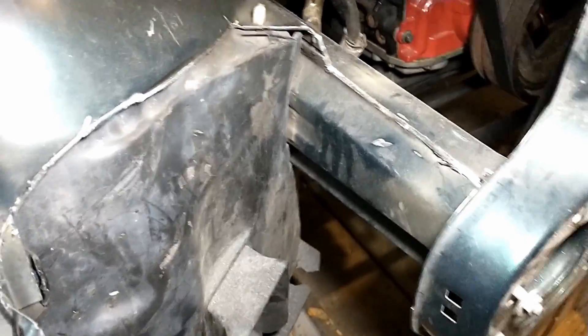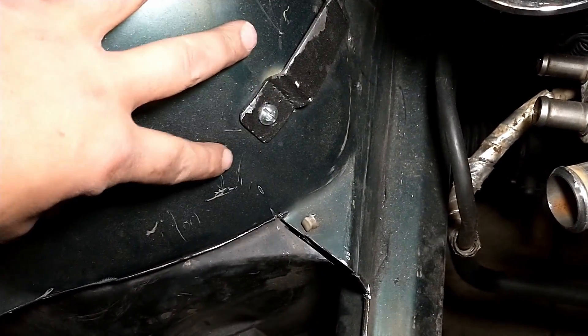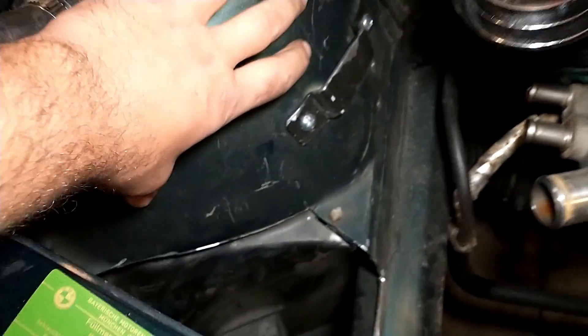Alright, so we got that section cut out. I've got a lot more room to work with now to get this turbo clocked the way I want it, that way we can get the exhaust housings to line up a little bit better and get it away from the radiator. That should give us enough, and if it's not we do have a lot of room to work with, so we can actually move a lot of this out of the way. Stay tuned.